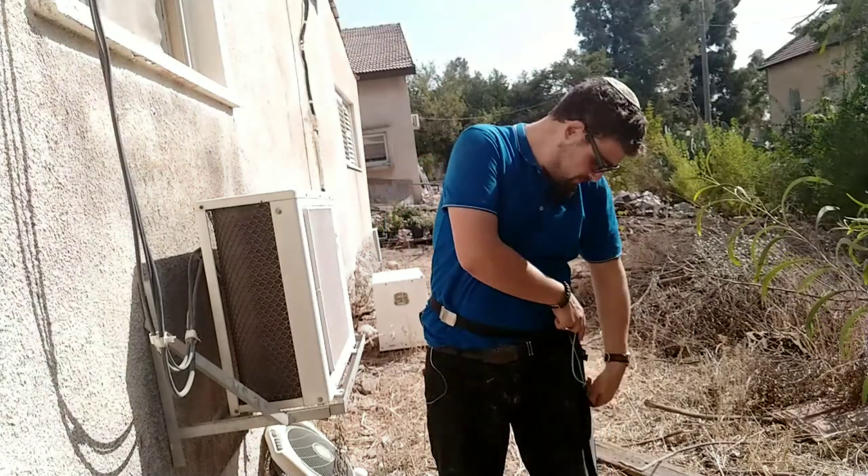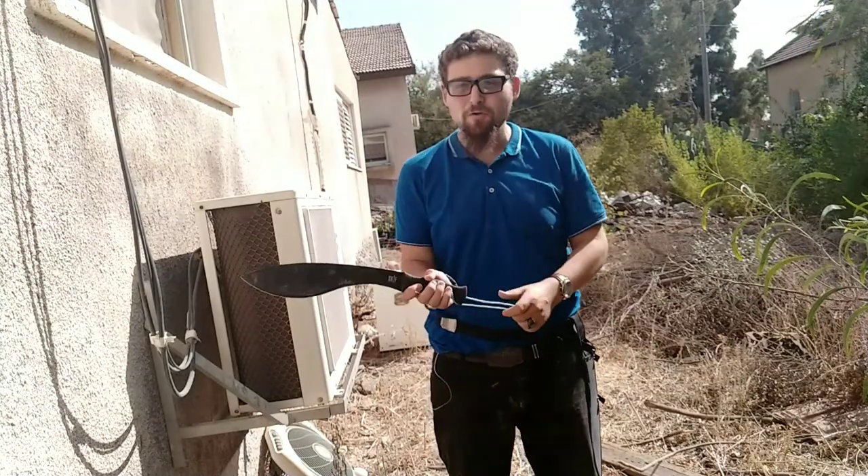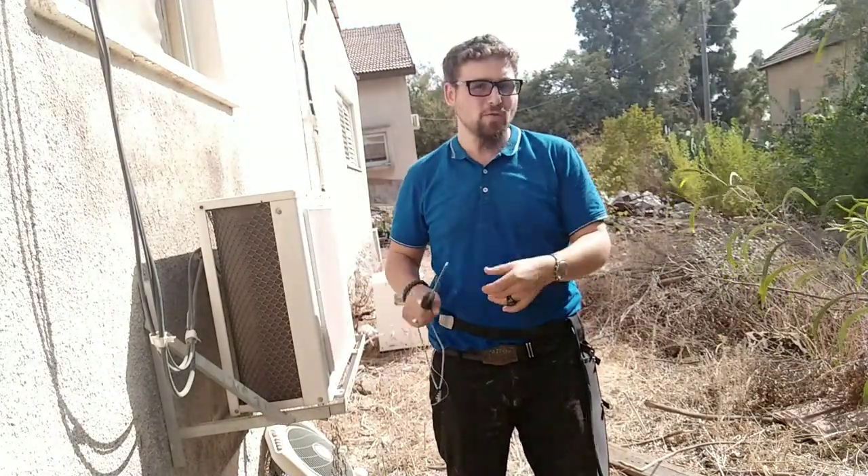Today I want to talk about a machete — this one right here. This is the Skiff machete, a Kukri machete. Kukri is my favorite style — you'll love this machete, sword.